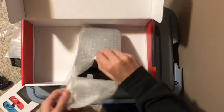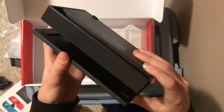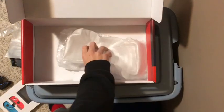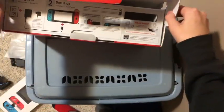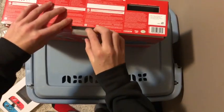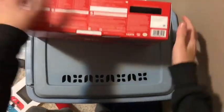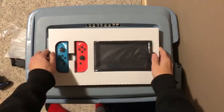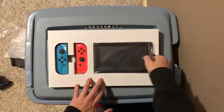Now time for the Switch dock. You can see the HDMI cables and stuff in there, and you can get a USB and AC adapter port. Let's put this all aside for now and box this back up. There we go — put that off to the side.